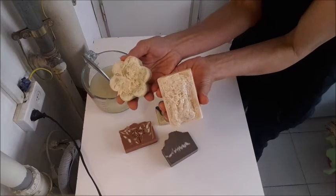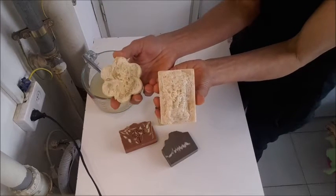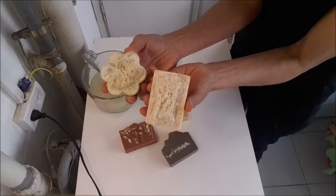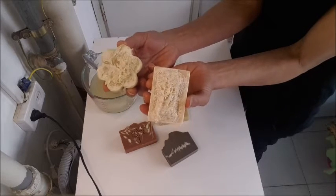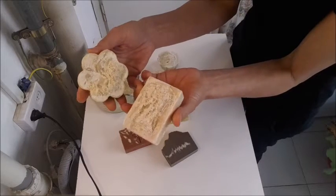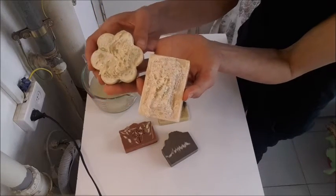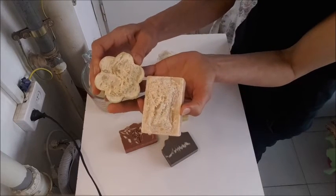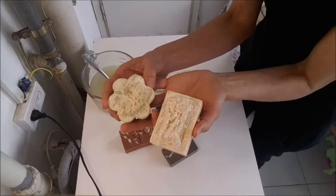Those are the loofah soaps. At the beginning they were clean, and the first days showed just light signs of soda ash, so I didn't suspect something was wrong. But then some days after, the soda ash began to develop more and more until it became that thick layer of ash. I let them cure a little bit and I tried to remove the ash, but I couldn't, even when I washed them in water.